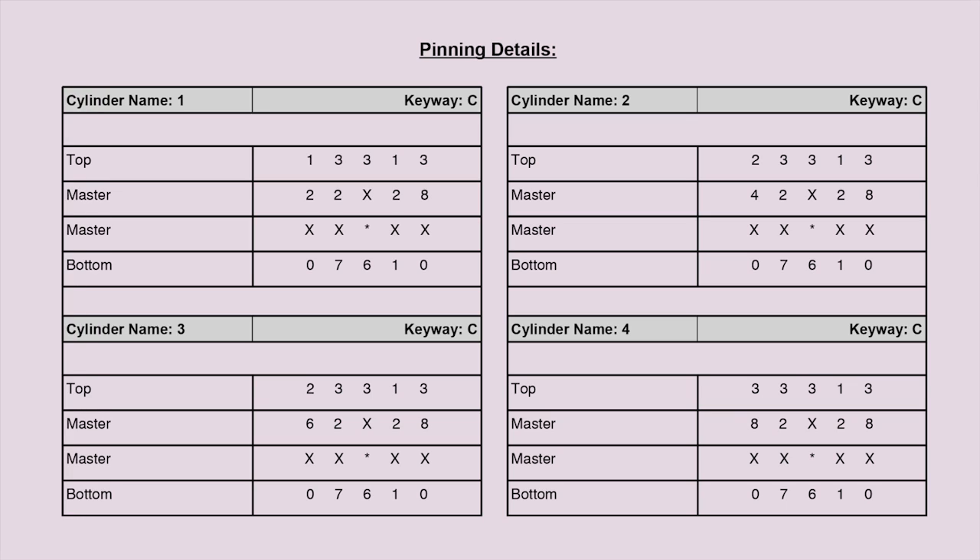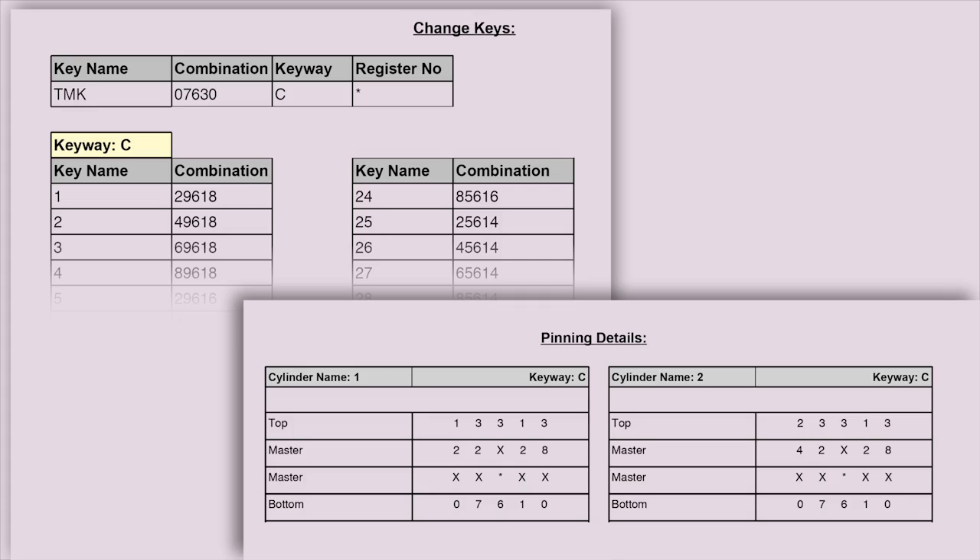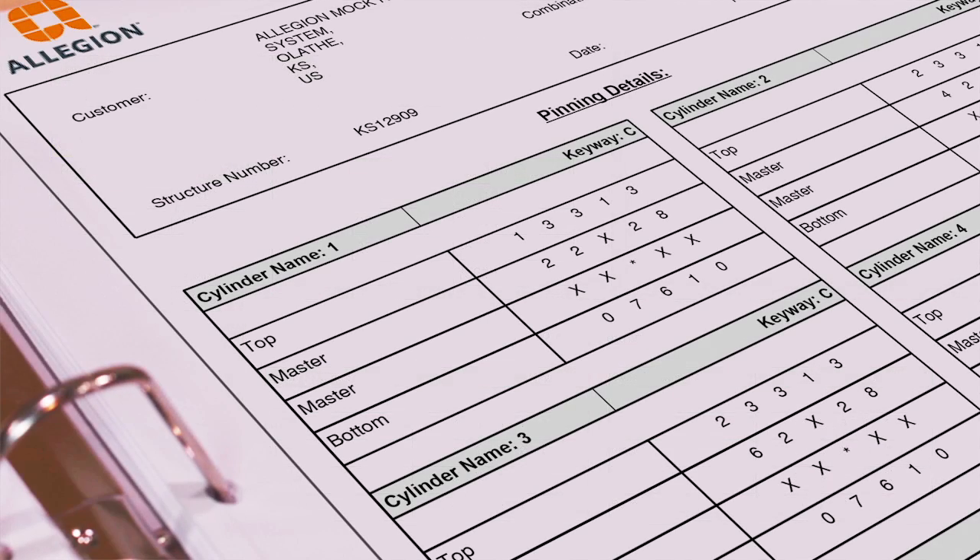Pinning begins with determining pin sizes and chamber locations for the bottom pins, construction balls, and any master pins. The bidding and pinning transcripts make this process simple. The pin numbers are displayed on the keying chart from left to right — the first number corresponds to chamber one, the second to chamber two, and so on. The bottom row lists the bottom pins. The second row, noted as master, lists the construction balls. The third row, also noted as master, lists the master pins. The top row lists top pins.